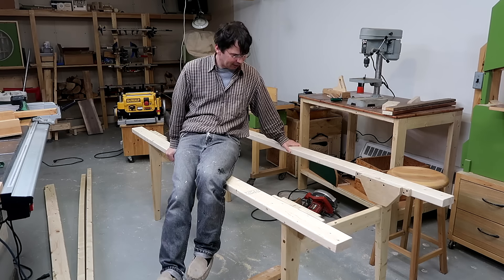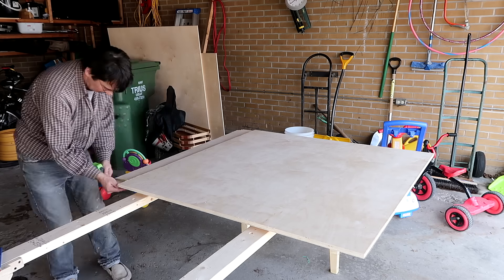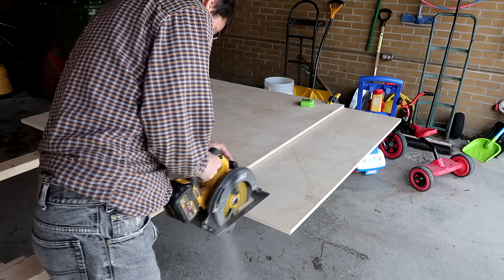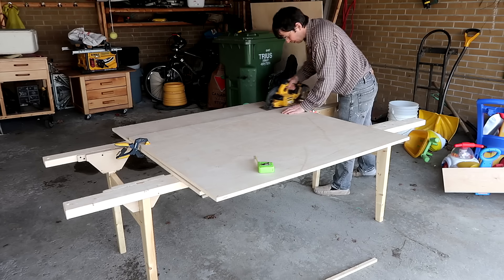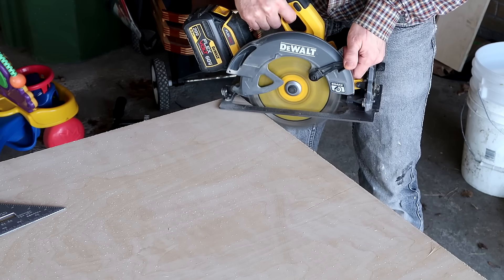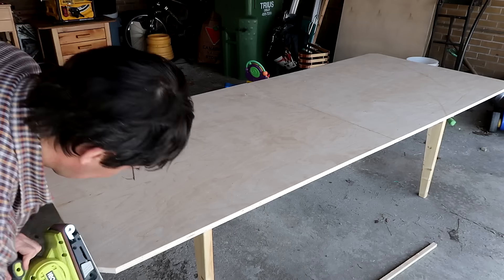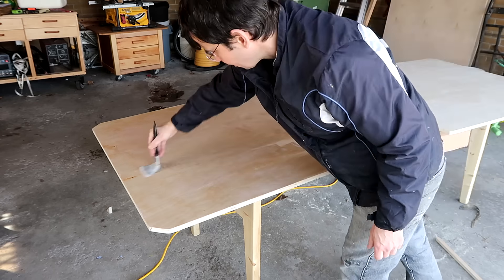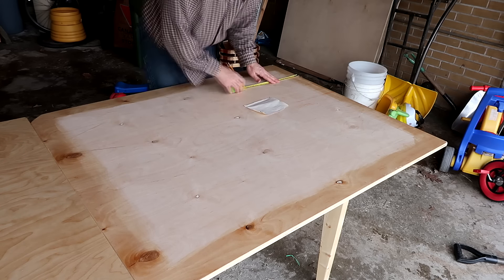That table seems stiff enough. I started with a 4x8 sheet of plywood which I had cut in half at the lumber yard, and I need to trim off a little bit to get it 1 meter or 40 inches wide. I'm cutting these corners backwards to avoid tearing the veneer on the top. Then I rounded and sanded the edges with a belt sander, and finished the top with 3 coats of water-based polyurethane.